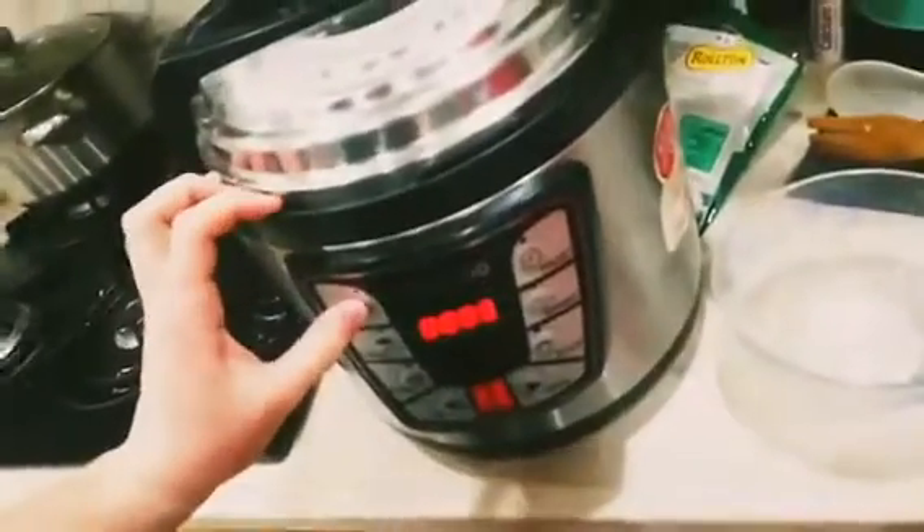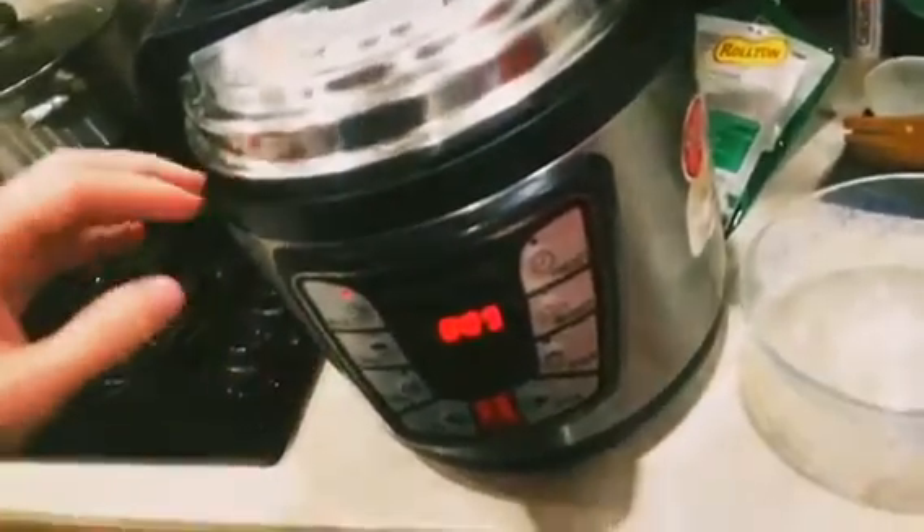While it's cooking, set to cook on manual high pressure for nine minutes. When the nine minutes are up, switch to the venting position to release the steam.